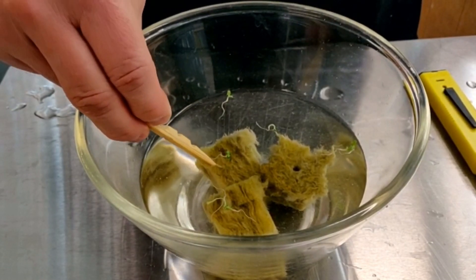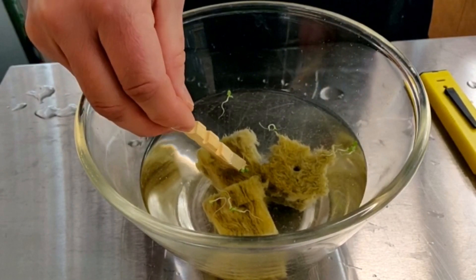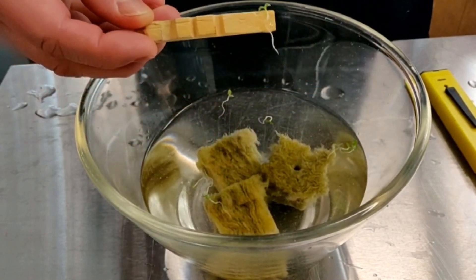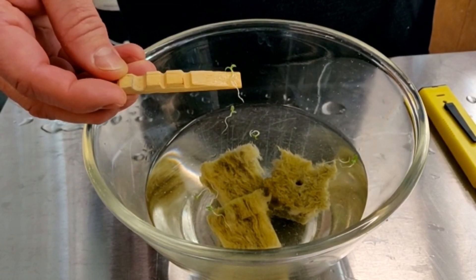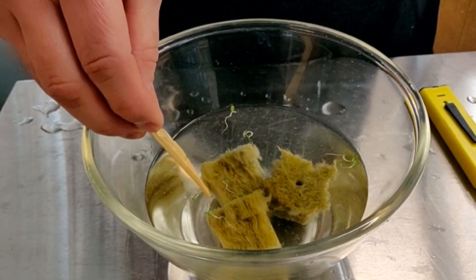Let's just take a little closer look. So again this is six days. They're quite a bit smaller than the ones I have in the cubes right now, but we're going to go ahead and transplant them.